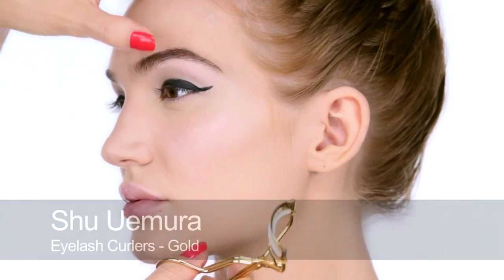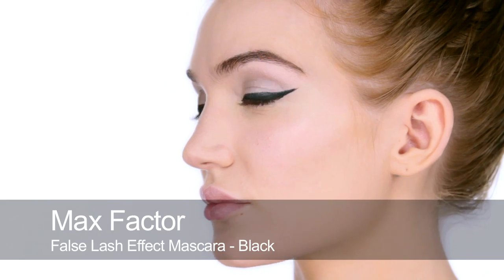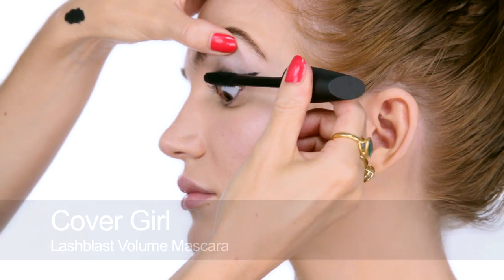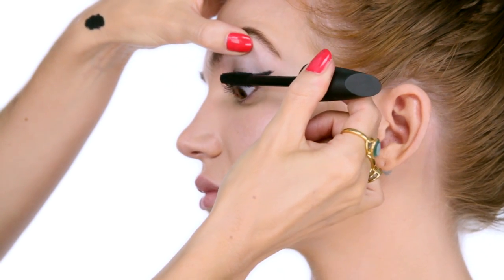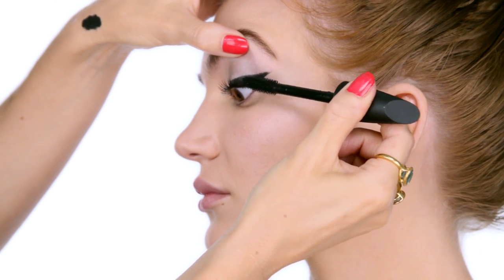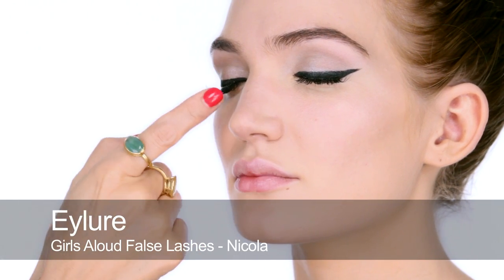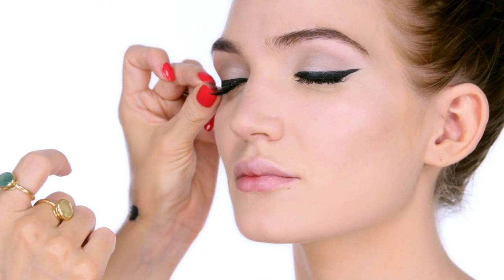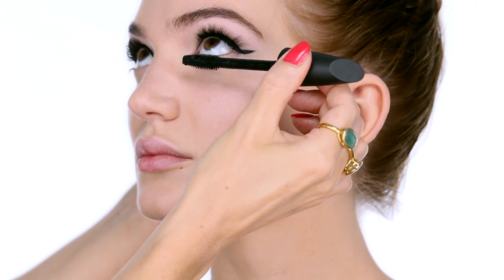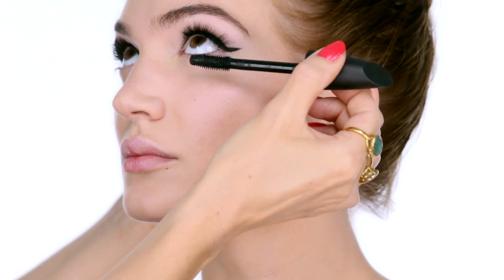Next step is mascara — a really good curl to start. I'm applying False Lash Effect by Max Factor, which is very similar to CoverGirl Lash Blast, so it gives a really thick full lash. I'm going to be using some false eyelashes, so this is just a really good prep underneath. For lashes I'm using Girls Allowed Allure Lashes in Nicola's. Lashes are on — let's do a little bit of mascara on the lower lashes. This is kind of a top-heavy look because Betty Page tended to be mainly about her brows, lashes, and liner.